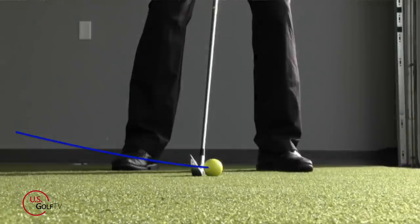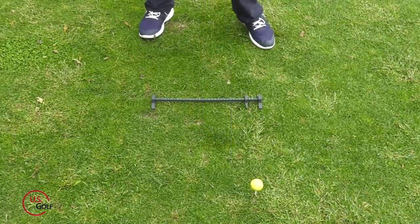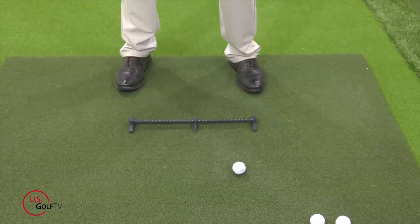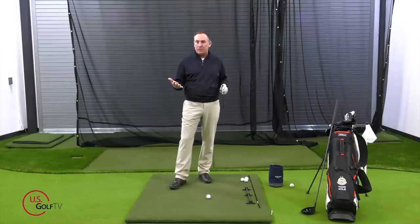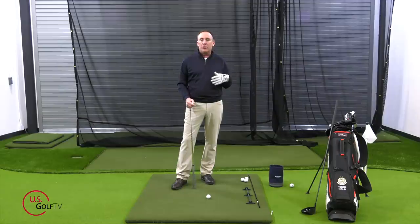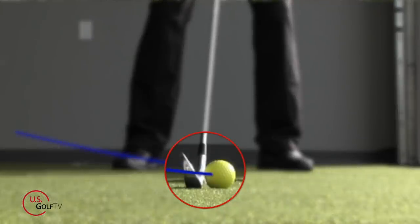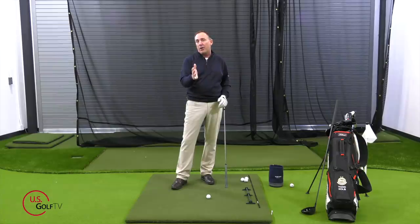Ball position — this is one of the most overlooked things in golf. Today I'm talking about body angles and posture with the irons; someday I'll do one with the driver, but today we're talking about irons. The biggest mistake I see amateur golfers make with ball position is they get the ball too far forward in the stance. When the ball gets too far forward, it actually puts you in a bad spot in terms of your aiming, and contact becomes an issue. When we hit an iron, we want to come in contact with the ball when the club is traveling in a descending motion.